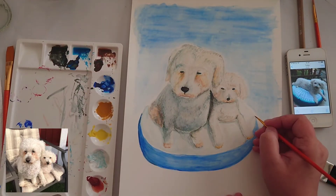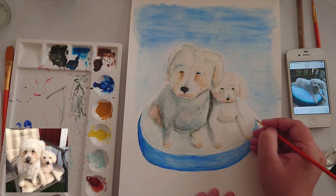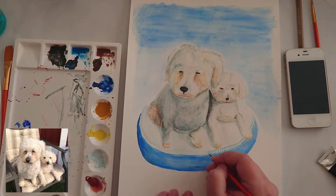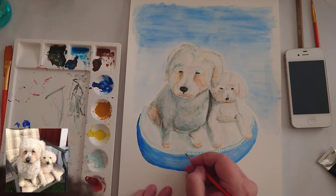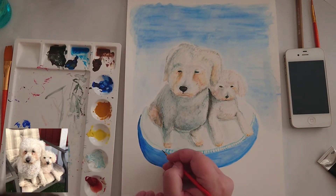You can see on my phone there that I haven't used the background from my reference picture, because I had another picture with a little cushion and I thought it looked really cute with the two of them sitting on this blue cushion. So that's why I've chosen to do the cushion instead of the original background on the reference picture, which is in the bottom corner.